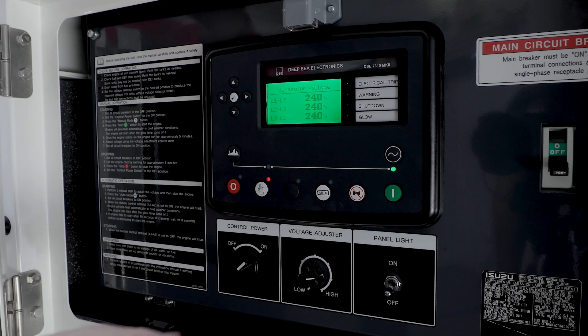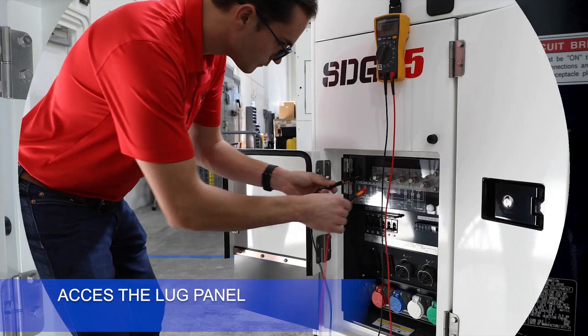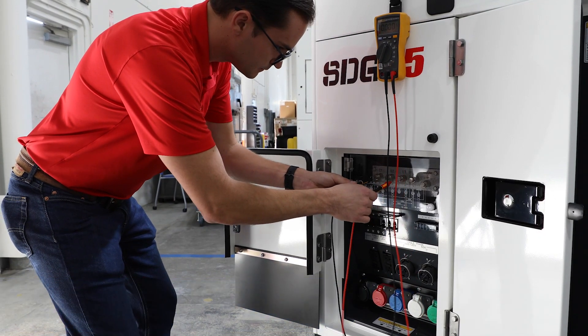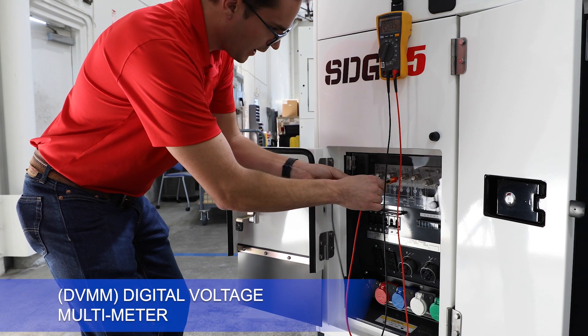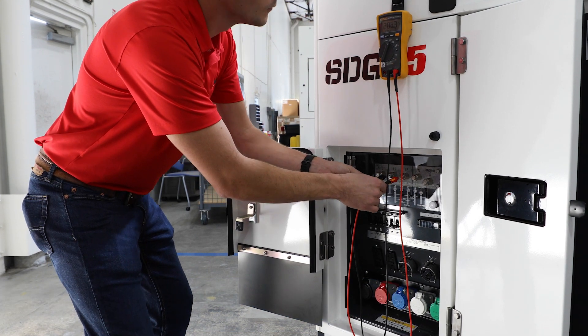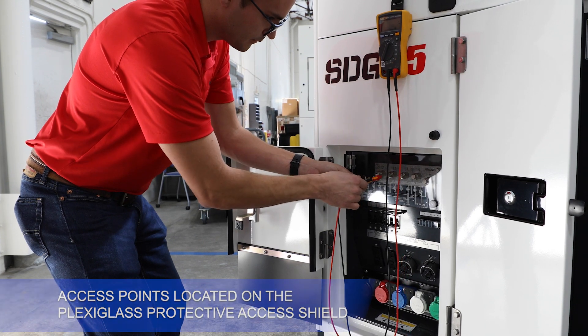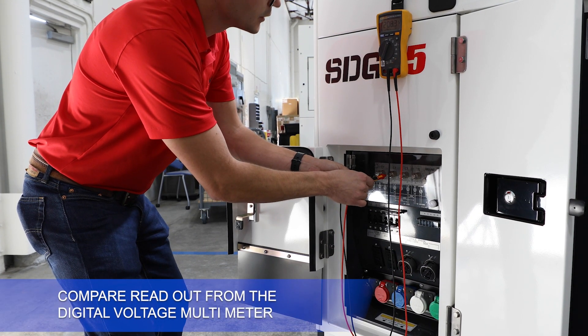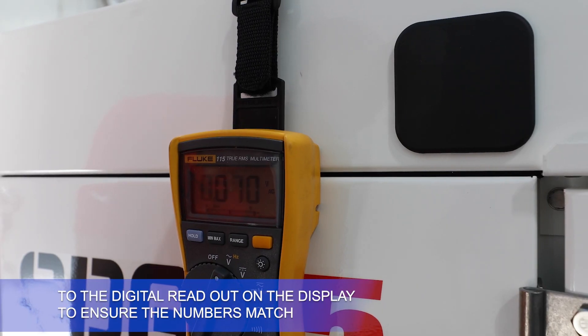Upon completion of the voltage setup, turn on the main breaker. Access the lug panel on the curbside of the unit. Use a multimeter — DVMM, digital voltage multimeter. Verify the voltage through the access points located on the Plexiglas protective access shield. Compare the readout from the digital voltage multimeter to the digital readout on the display to ensure the numbers match.